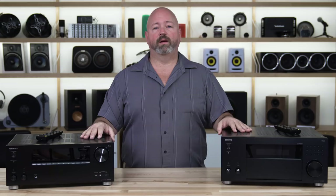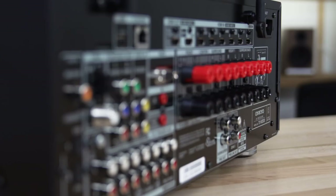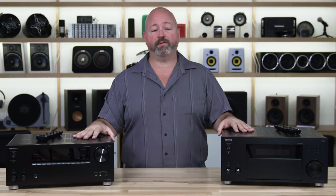Another nice thing about these Onkyo receivers is that they are more compatible with the Sonos Connect than most other receivers. If you have a Sonos Connect as part of a Sonos wireless music system in your home, these receivers will switch to the Sonos Connect input when you start playing a song in the Sonos app — something most receivers will not do.